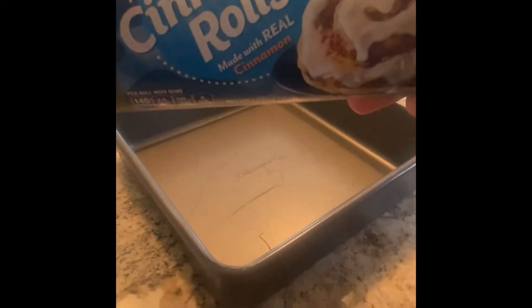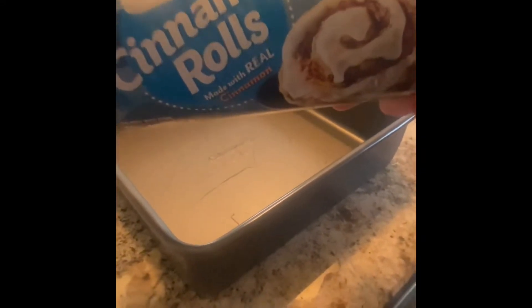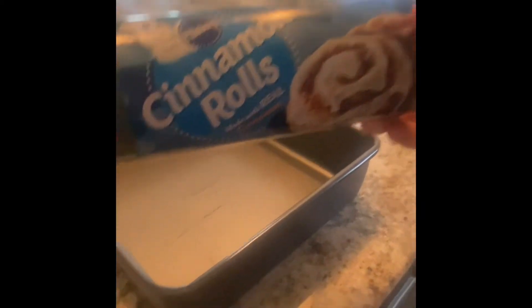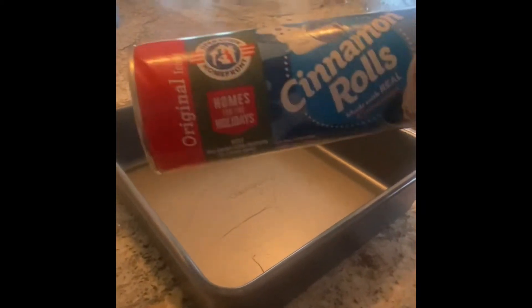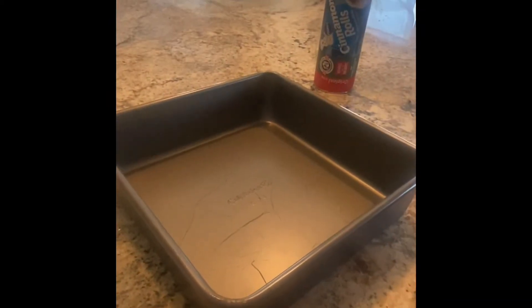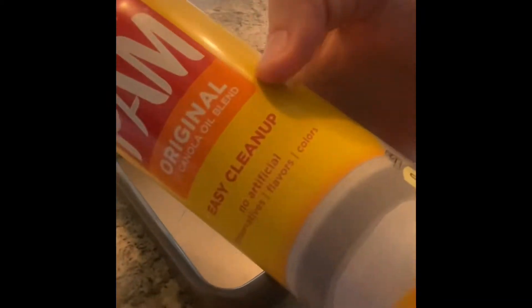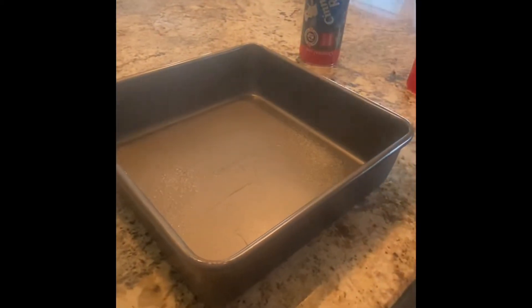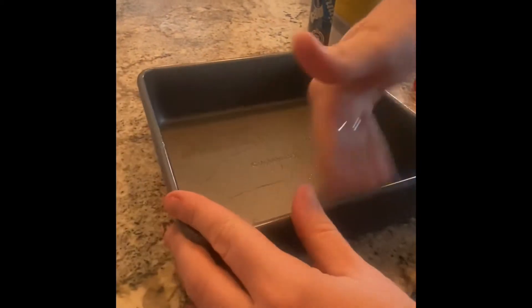We are going to make cinnamon buns turned into a bunny — so at first they're just normal and we're going to turn them into a bunny. Step one is spray the pan. I always rub the sides.